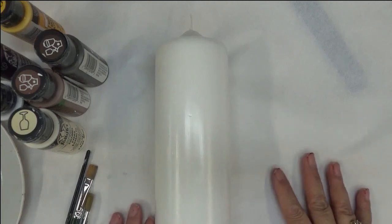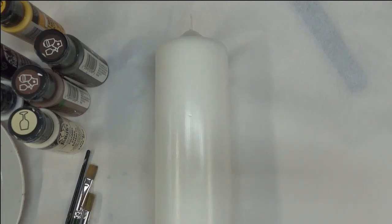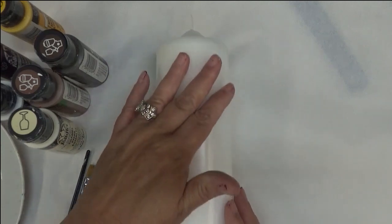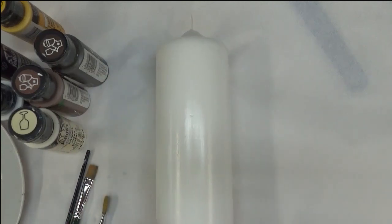Hi there, this is Amy. I appreciate you stopping by. Today I am going to be painting on this beautiful smooth white candle. I am going to do just a demonstration on how to paint cherry tree blossoms.